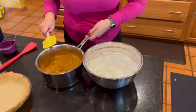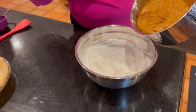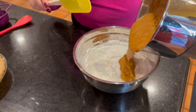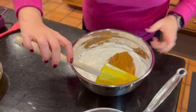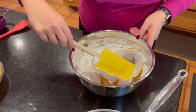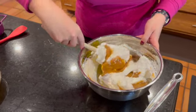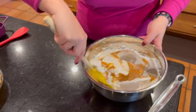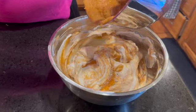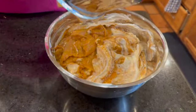Now we're going to take our chiffon and fold it into the pumpkin mixture. Remember, both are cold now. You have to be gentle folding it in — just do a little bit at a time. You don't want to over-mix it, just fold it in just like that. This is going to make the pumpkin so light and airy with a delicious, airy texture. We're going to put the last little bit of pumpkin goodness in here and then keep folding.